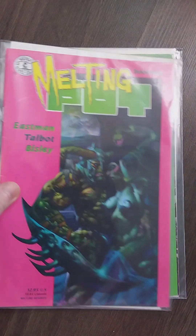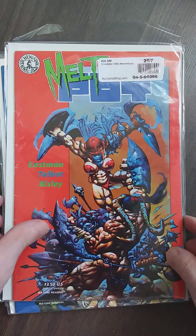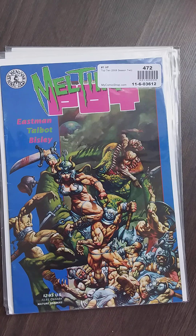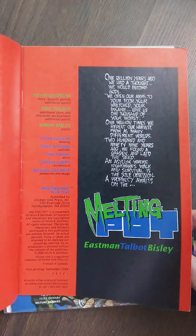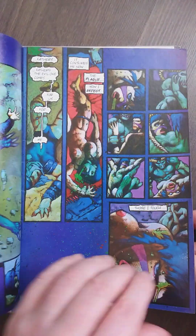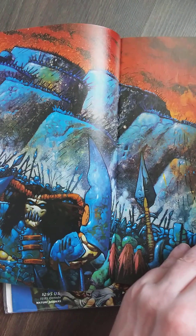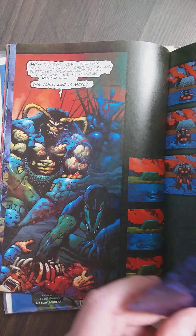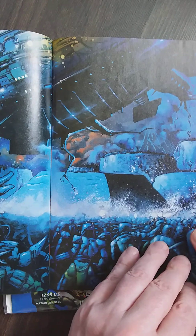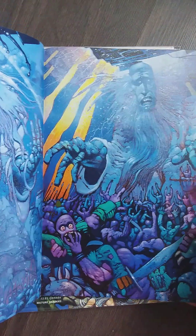Simon Bisley's Melting Pot — I totally forgot about these. Let's open it up. It's not the best quality, it has a lot of spine ticks, but who cares — it's Bisley. It's clearly his earlier work but it's still good. Oh, this is going to be fun. Holy — look at this spaceship! Wow, this looks great.